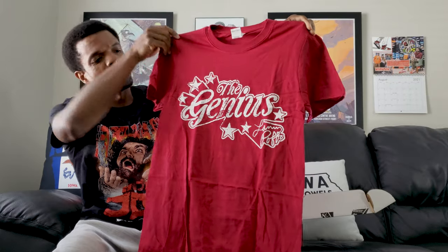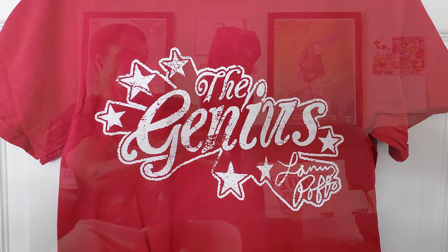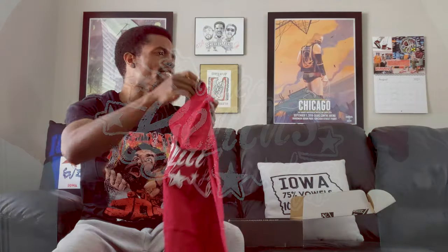Moving on, this one is — what does that say? I have no idea what that says. The Genius. Oh, okay, The Genius. Larry Poffo, right? So there you go with that. Sometimes it's kind of hard to read these shirts, the way these fonts are, but it is what it is.